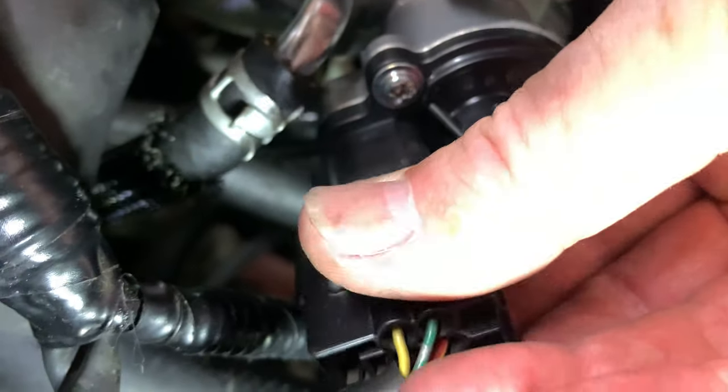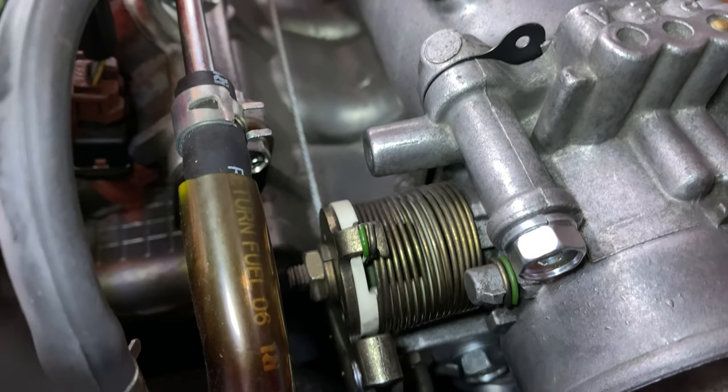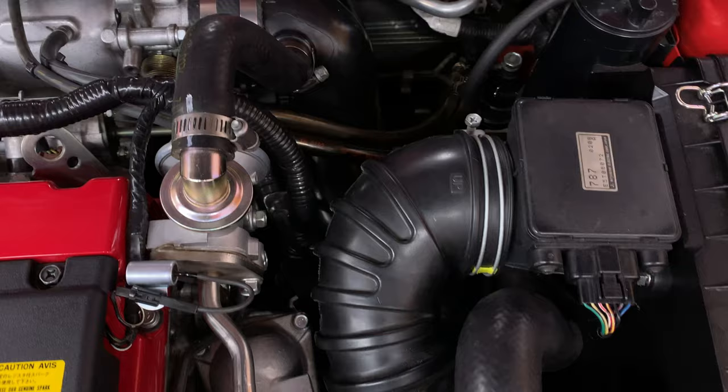I pushed the IAC connector onto the new IAC and reattached the throttle cable. And replaced all the hoses, pipes and clamps that I removed or loosened at the beginning.